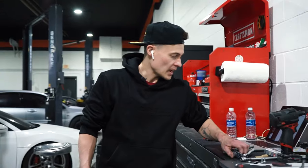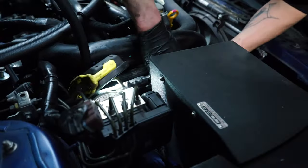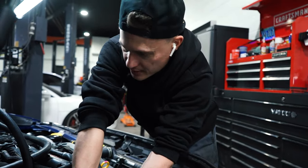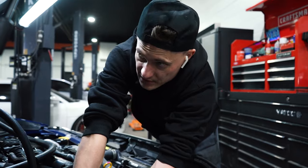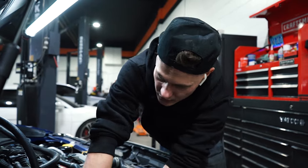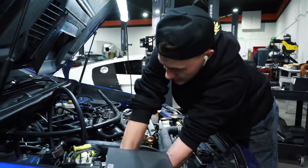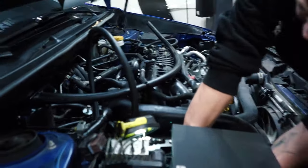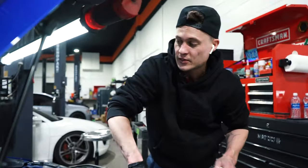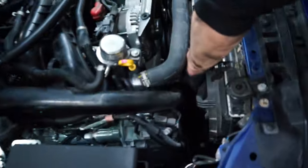Remember what I said about not giving it the sauce on those other bolts? Same with spark plugs — do not give them the sauce. Just feel for the crush washer to literally crush. That's a really good analogy. Don't over-season like nobody's business — just feel it crush and then give it a little more. If you snap the spark plug in half in there, you're going to be in a world of pain.